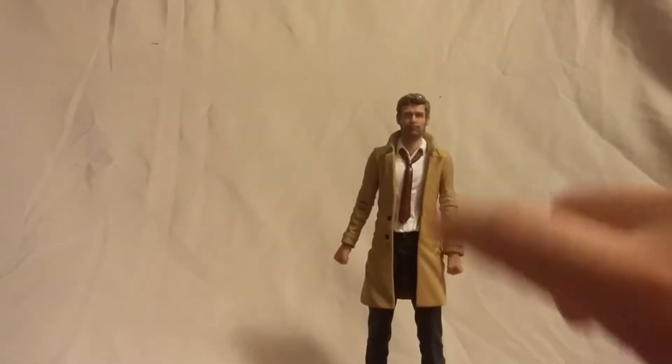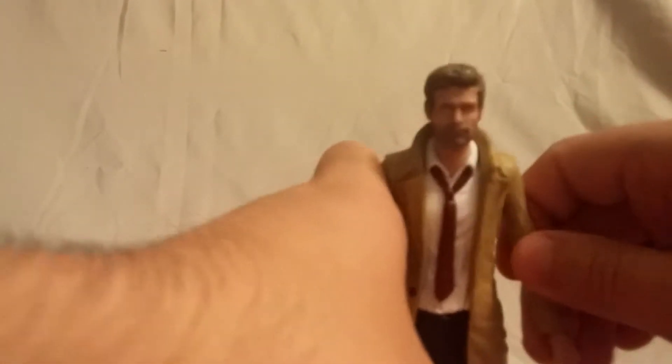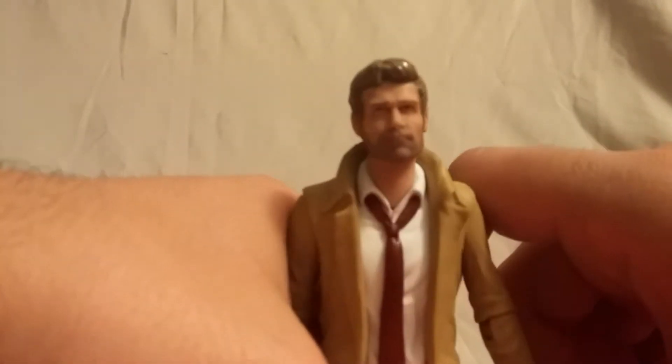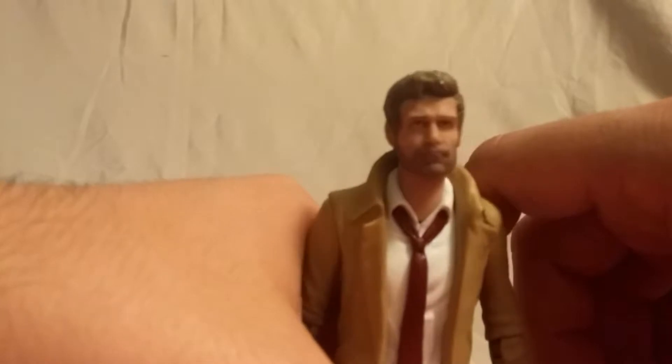Here we are with Constantine out of the packaging and he looks pretty cool. The face sculpt — I guess it's close enough to the actor, but not quite there.